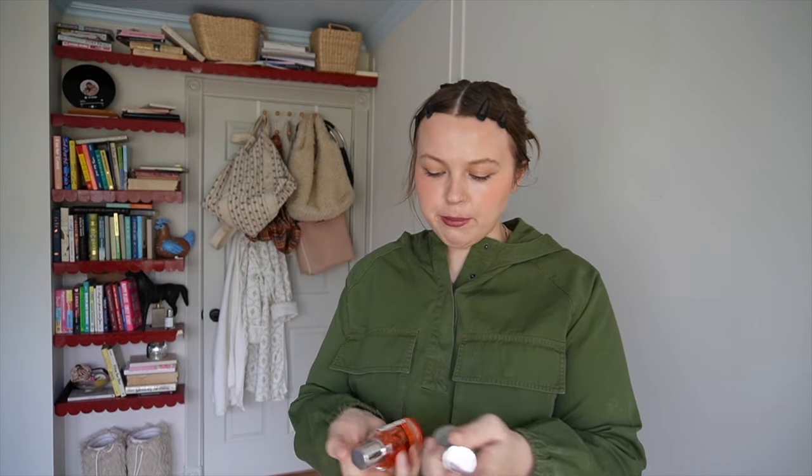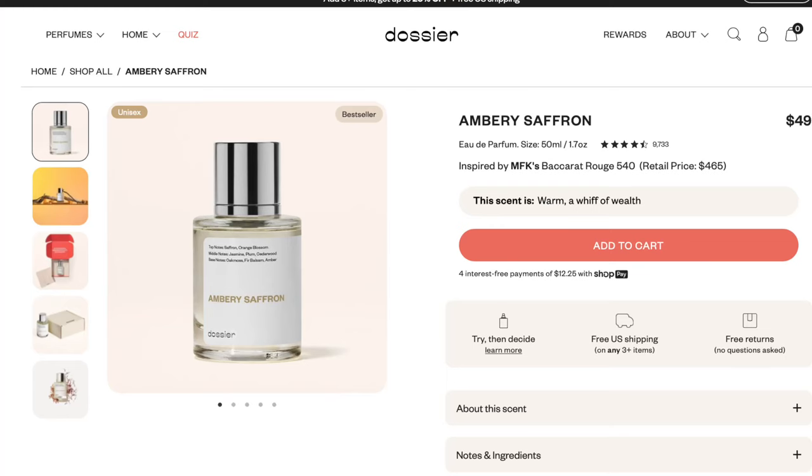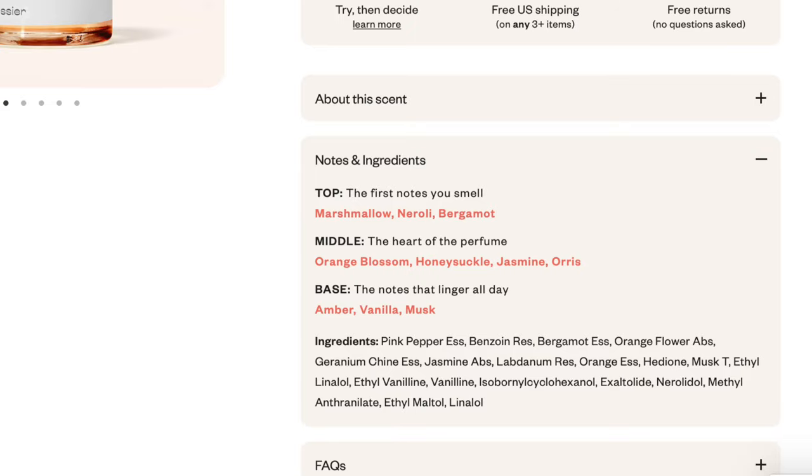I'm doing a mix of Ambry Saffron and Floral Marshmallow from Dossier — I feel like they complement each other so well. Thank you so much to Dossier for sponsoring this portion of the video. I've been really liking playing around mixing different fragrances. They go nicely together because the notes are so different. In Ambry Saffron there's Saffron, Orange Blossom, Jasmine, Plum, Cedarwood, and base notes of Oak Moss, Fir Balsam, and Amber. In Floral Marshmallow there's Marshmallow, Neroli, Bergamot, Orange Blossom, Honeysuckle, Jasmine, Iris, Amber, and Vanilla Musk. They're all in the same family but different scents — Floral Marshmallow is one of my favorites right now; it's so warm and unique.